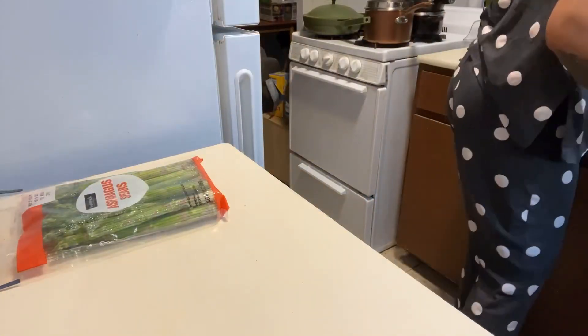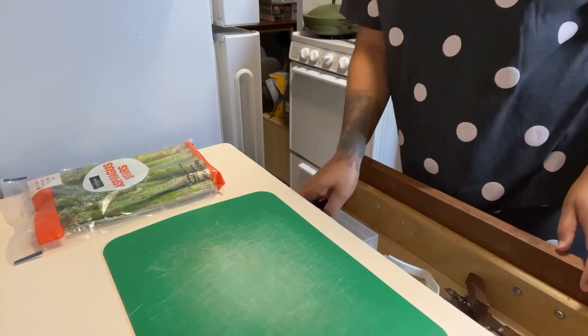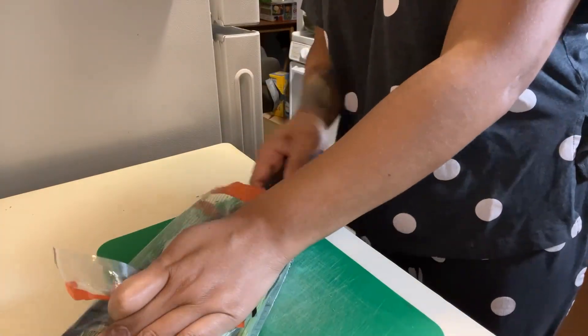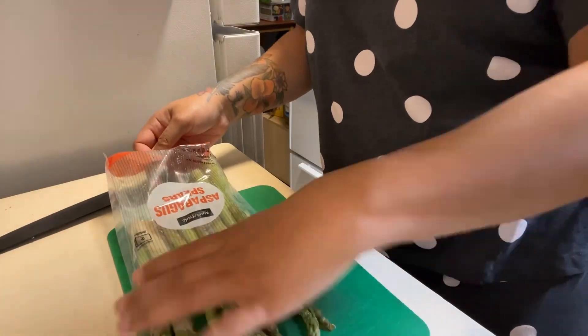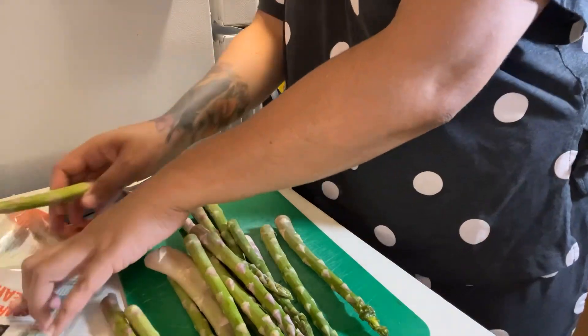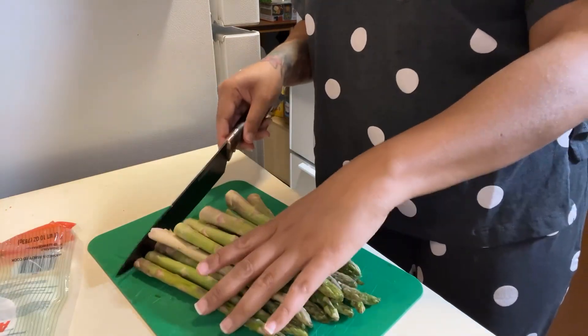Now we're gonna prepare the asparagus. I don't know if my knife is dull or if that plastic is just hella strong, but I could not get it out. So I'm just gonna make sure they're all even and cut off the ends.